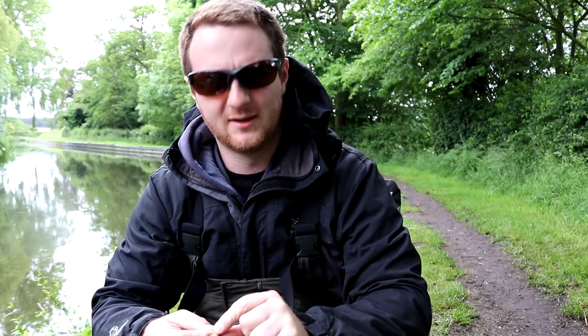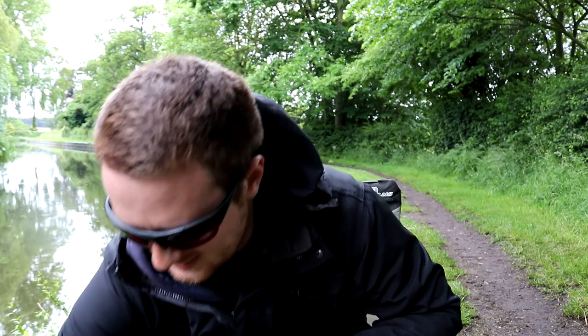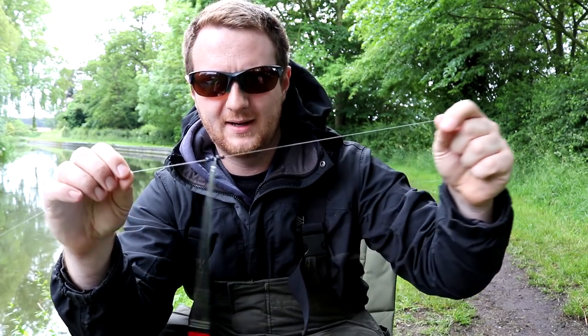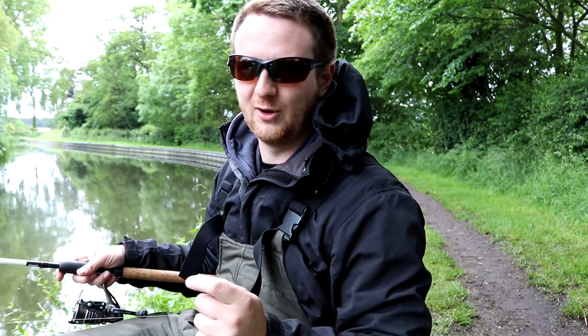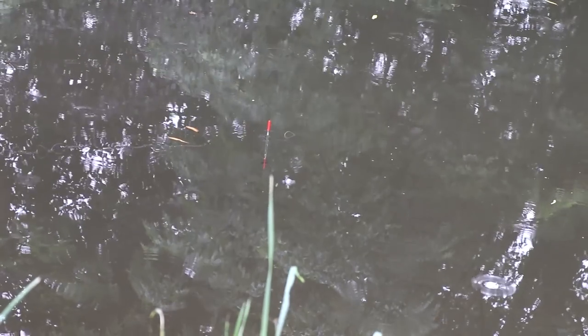Because it's laid completely flat I'm going to double up my BBs on the top — I'm going to pinch two further BBs onto the line where the first two went, right next to them. So with this float I now have four BBs on the top. We'll do the same again and see how it sits — over time you'll figure out how many shots it takes to cock a float properly. Drop it in and that's now stood up, so we're getting somewhere.